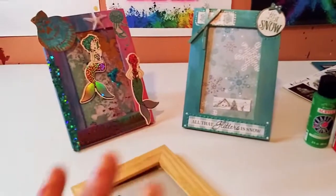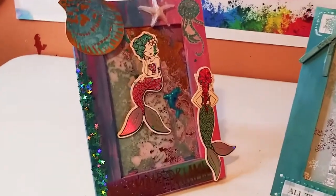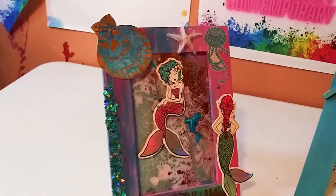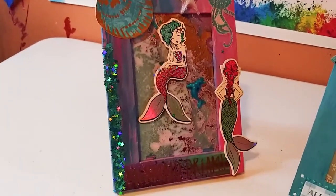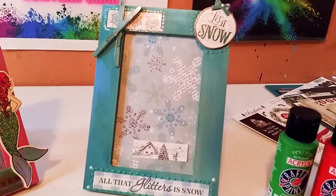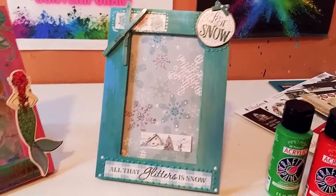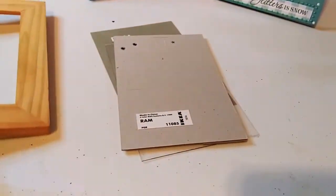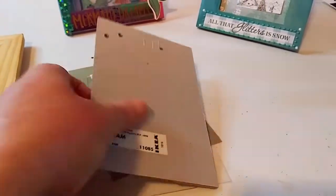Hey guys, welcome back! Look at these two beautiful frames that I made. I was gifted these IKEA frames maybe about 10 years ago and I didn't do anything with them. That's my mermaid dream, and this is my beautiful little winter scene. I just love how these came out. These are some plain IKEA frames — I was gifted them, they were just hanging around my house.